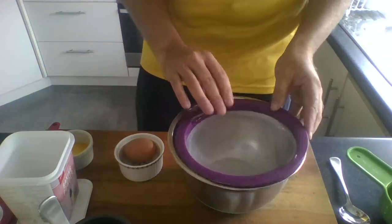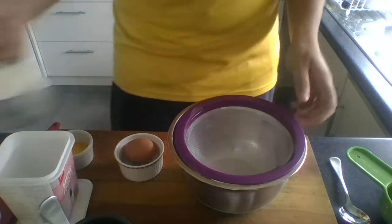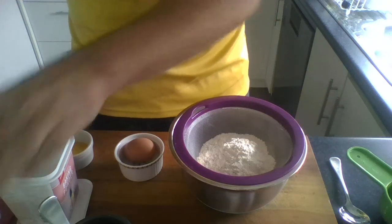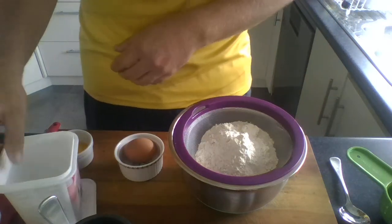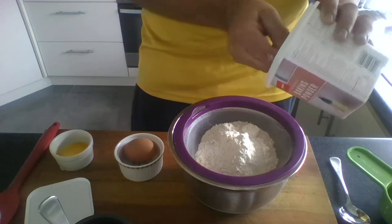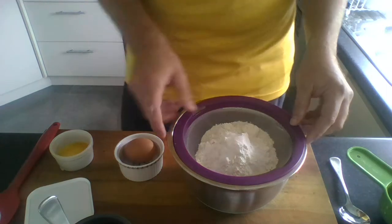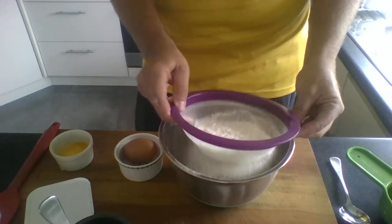We're going to start off by sifting our dry ingredients, starting with our flour. We need one and a half cups of plain flour. If you've got self-raising flour, that's fine as well — self-raising flour has the baking powder already mixed into it. But if you're using plain flour, you need to remember to add baking powder, so we need one teaspoon of baking powder. We're going to give that a quick sieve — it just gets rid of any lumps in our flour.